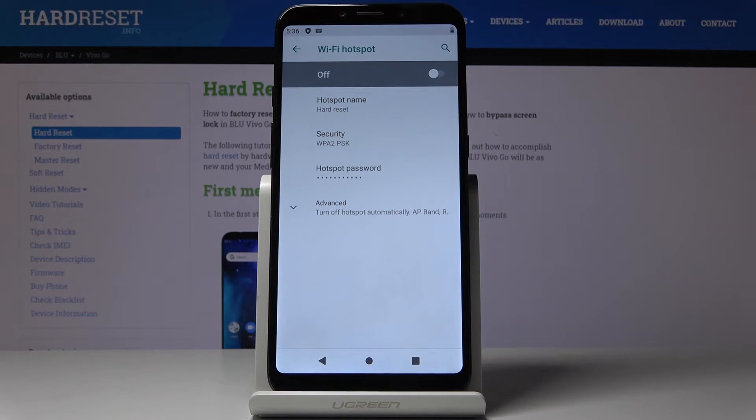Tap on OK to save the changes. You have now updated the hotspot name and also the password, and you know how to switch the Wi-Fi hotspot on and off.